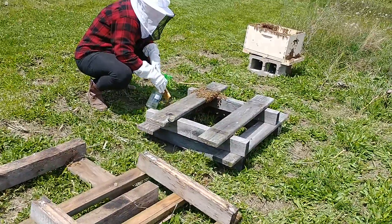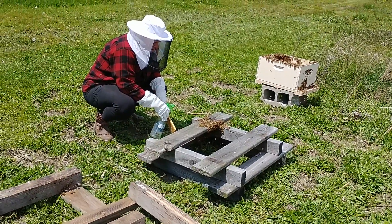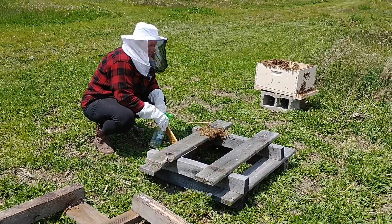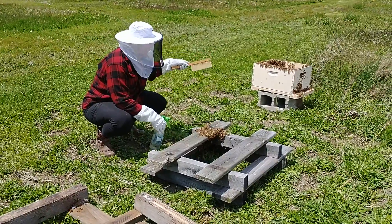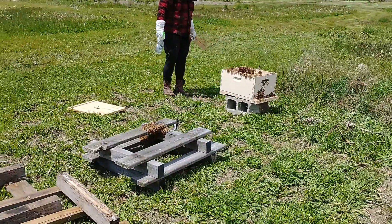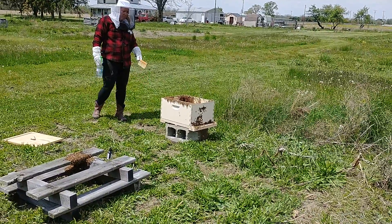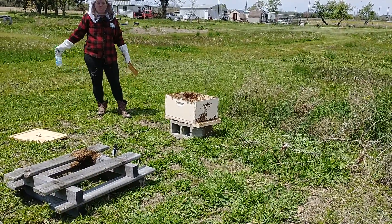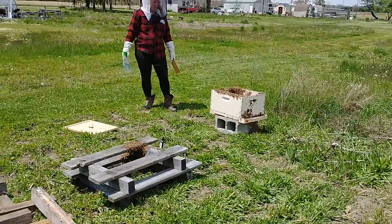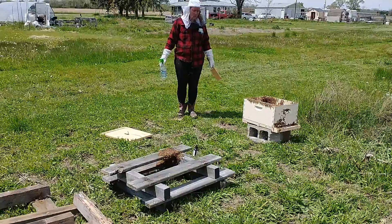I'm gonna shut the camera off now unless you have some words you'd like to say about beekeeping and catching a bee swarm. Hopefully we got the queen in the box. Do you need to put frames in there now? They're already starting on the frame. I'm gonna have to put more wax on the frames we got in the house and then put them in here tomorrow. All right, we'll see you guys later!